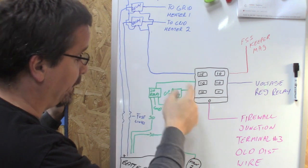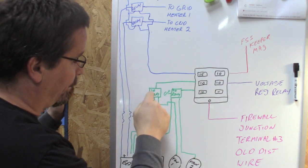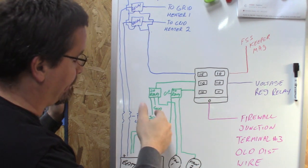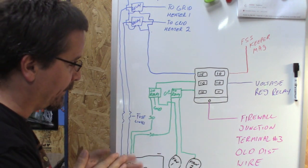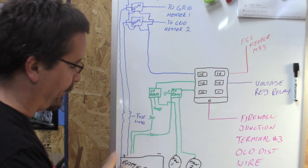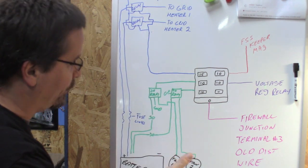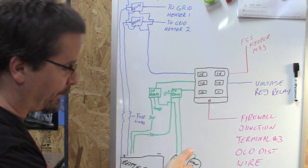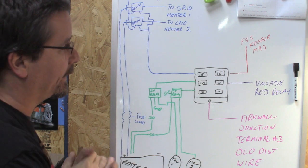Next, a 10-amp fuse going to a four-prong relay controlling fan number one. Basic four-prong relay, nothing too extravagant. One terminal goes to the battery, one terminal to the ground, one terminal to the load — which in this case is the fan — and another terminal to the fuse box. Same thing for fan number two. Not that complicated.